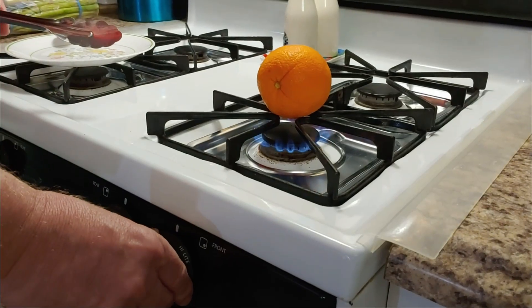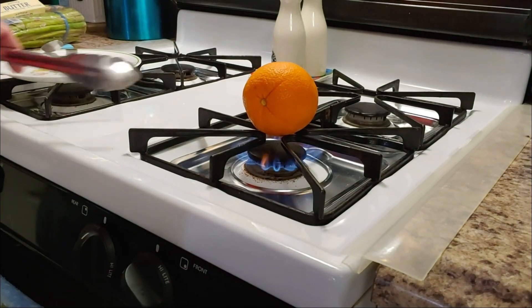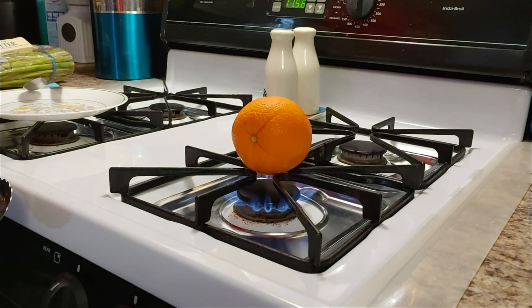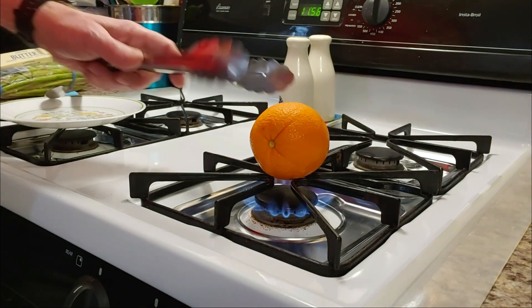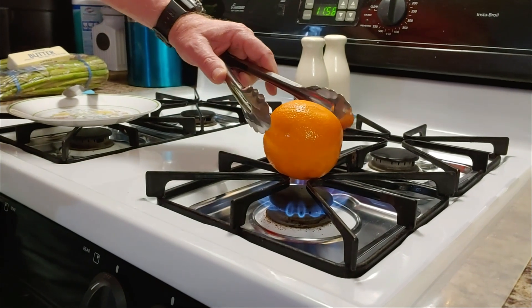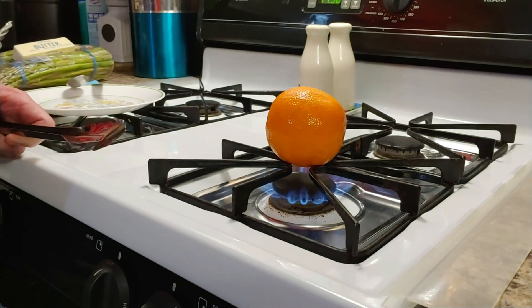Here we go, guys. There's the orange that we have on the stove here, on the burner. So we're going to burn this, get it charred real good. We'll come back because it's going to take a while for that to happen. We'll be right back, guys.